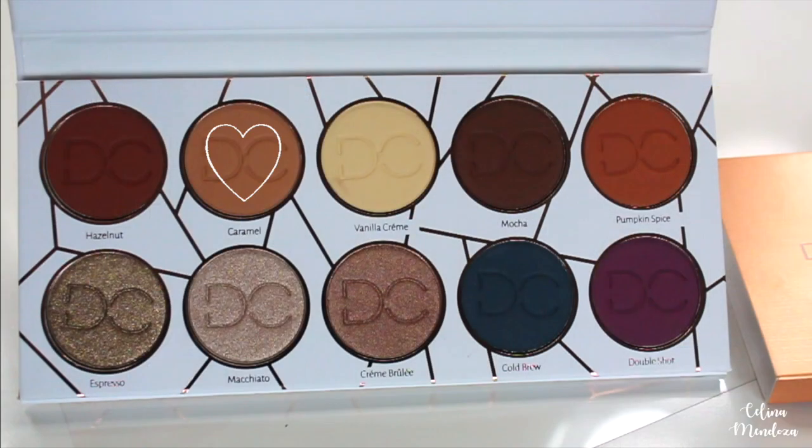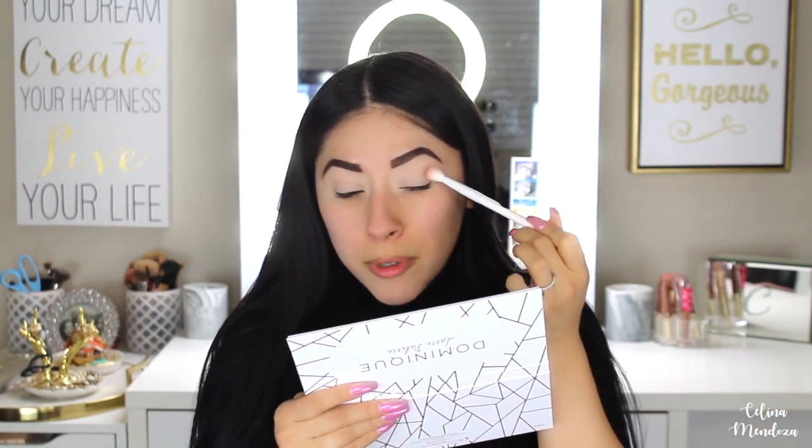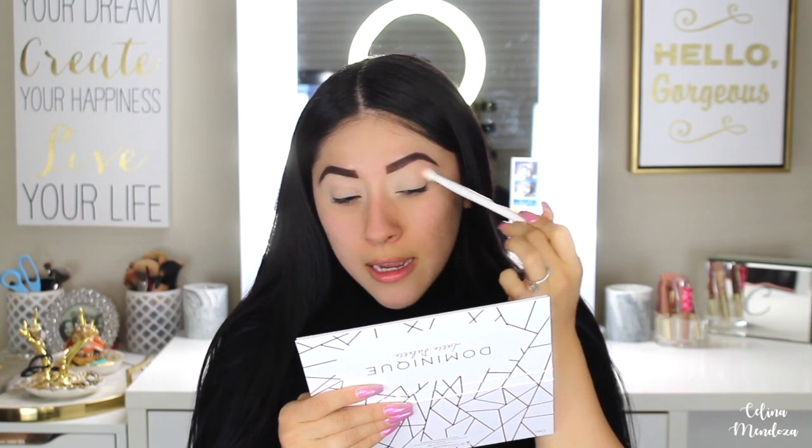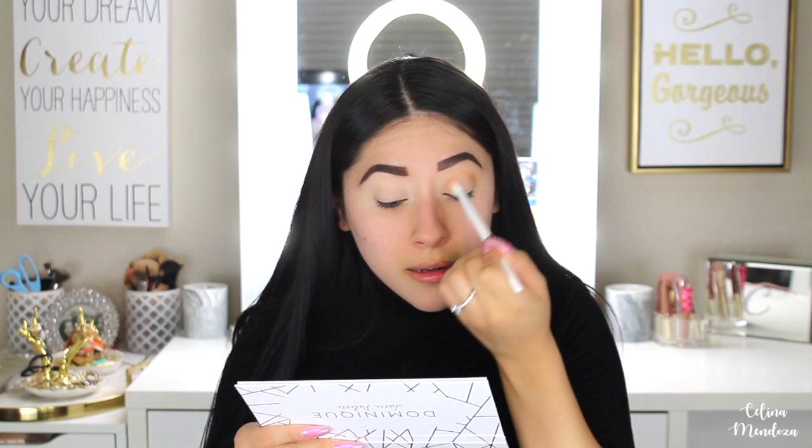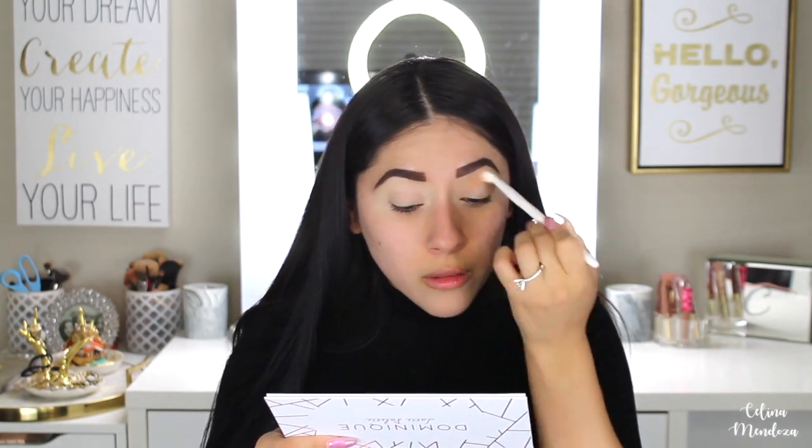I'm gonna pick up the shade Caramel, which is such a gorgeous transition shade, and I'm going to push this all into the crease. I don't know what look I'm gonna do quite yet, but I do know that I wanna focus on the color in this palette and not necessarily the shimmer shades. Let me just say that these eyeshadows are super pigmented — a little bit does go a long way.